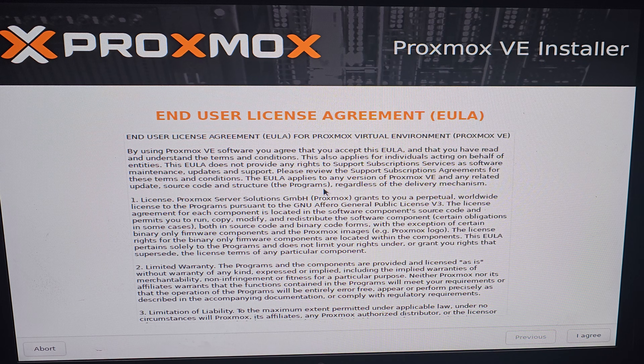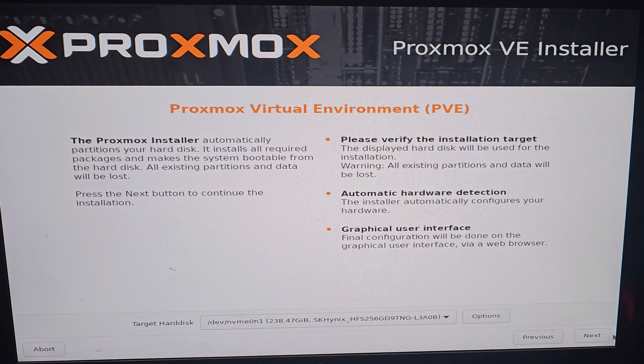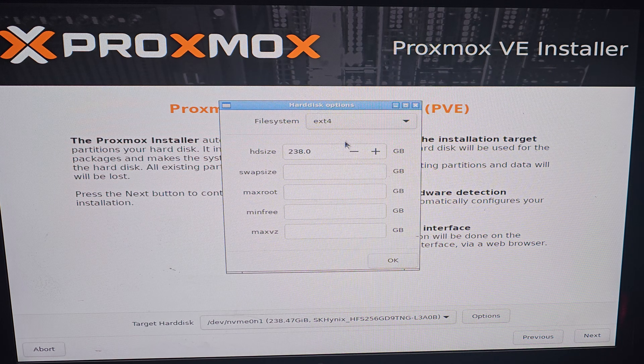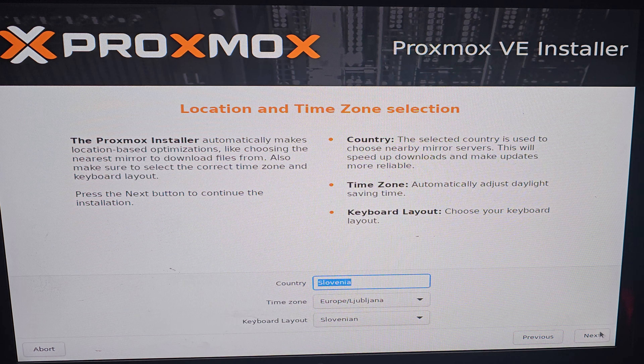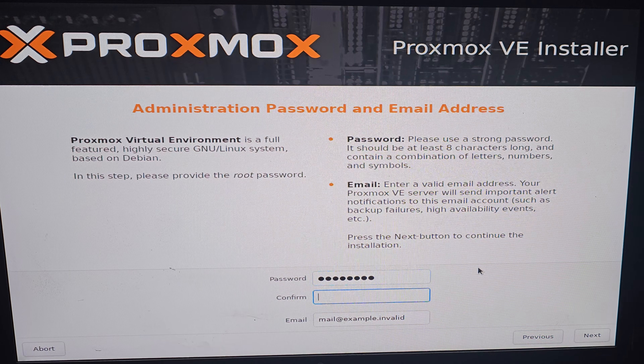Select I Agree, or you can read it and then select I Agree. Here you select the hard drive on which Proxmox will be installed. Select your country, time zone, and keyboard layout. Set the desired password — if you forget it, you won't get it back. And type in your email.